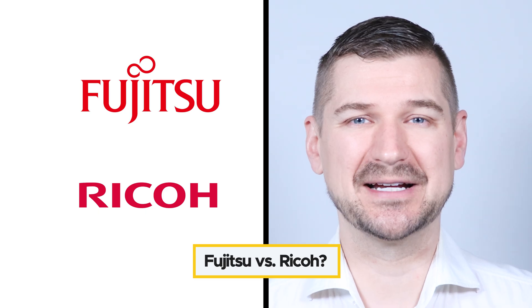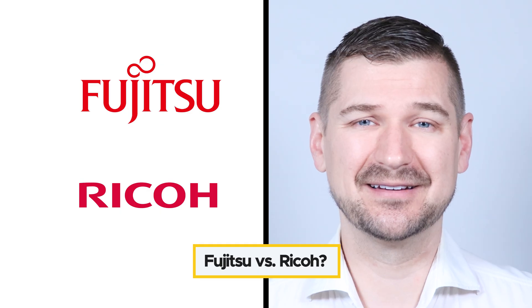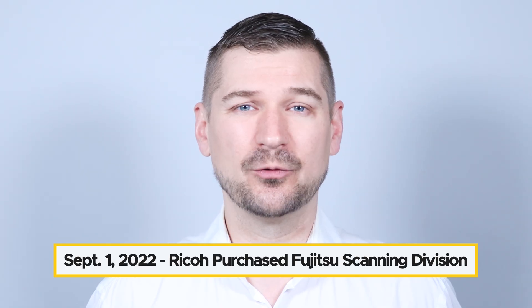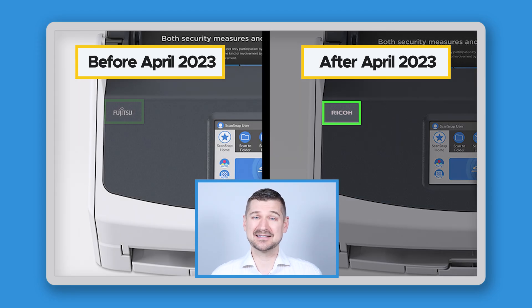I want to give you a short explanation about the difference between Fujitsu ScanSnap and Ricoh ScanSnap. They're basically the same thing. Ricoh and Fujitsu are both large companies that make information technology products. On September 1st, 2022, Ricoh purchased Fujitsu's Scanning Division and brought it under the Ricoh brand. Scanners made before April 2023 are branded as Fujitsu, and scanners made after April 2023 are branded as Ricoh, but aside from having different branding, the scanners are exactly the same.